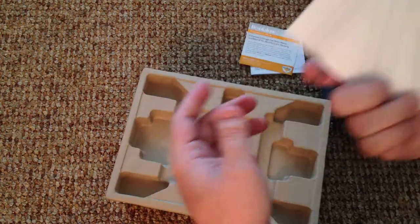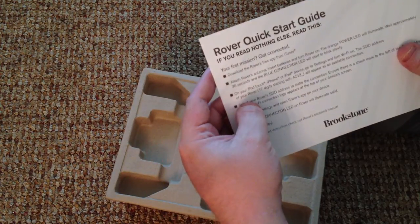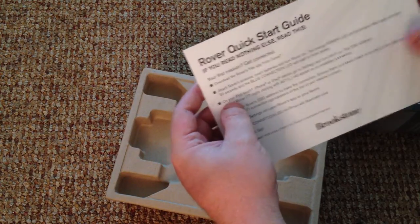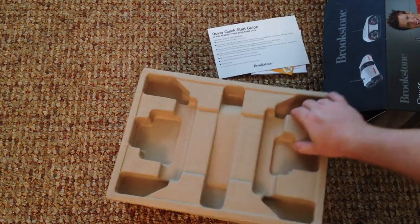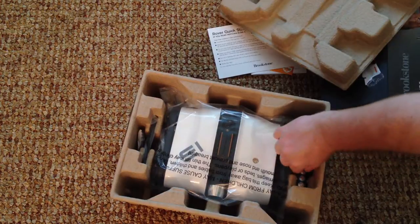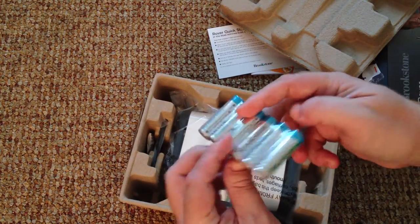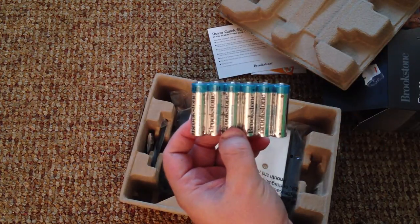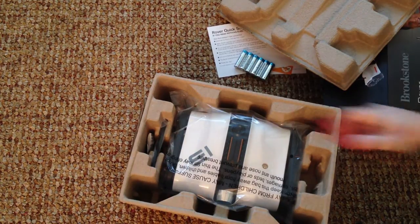Here's a quick start guide — I like this: 'if you read nothing else, read this.' We're not going to read that right now. There is an app you have to download from iTunes. It comes with batteries, and they actually come pre-included, which is awesome. Six double-A batteries — one thing I'm really curious about is how this thing eats through batteries, so we'll find out.